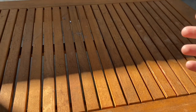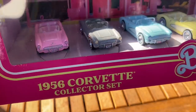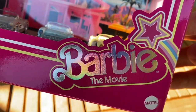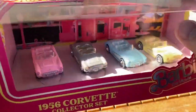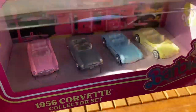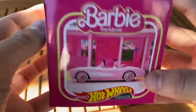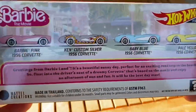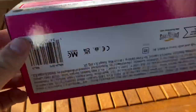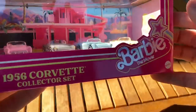I'm in my backyard today because I'm going to be taking a look at this — the 1956 Corvette collector set from the Barbie movie that came out. It has taken the world by storm; I believe it's broken like a billion at the box office. It has been a phenomenon, to say the least. Hot Wheels did this. Obviously, Barbie and Hot Wheels are owned by the same company, being Mattel. So they did this special Barbie Corvette pack.